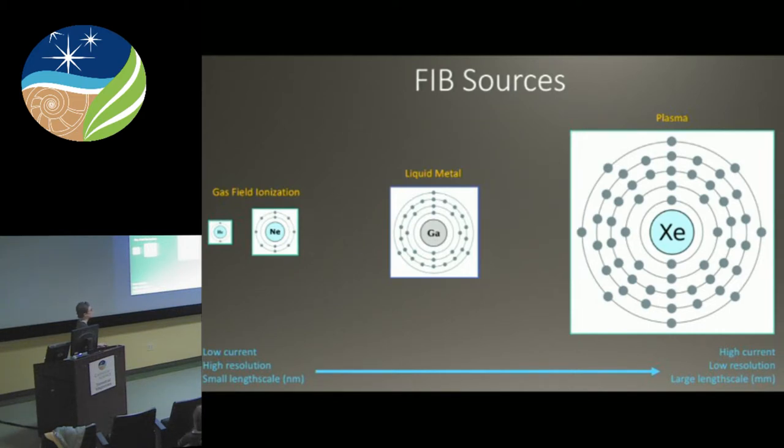FIBs are described by their sources. On the tiny side we have helium and neon; on the giant side we have xenon — which is what we have. The Goldilocks FIB — probably 90% to 95% of FIBs on the market right now — are gallium FIBs. On the helium end you have low current and very high resolution but very small length-scale work at the nanometer scale. At xenon, it's very high current, relatively lower resolution, but extremely large length scale — removing and manipulating material at the millimeter level. Our new FIB is really cool because it spans into the Goldilocks range.